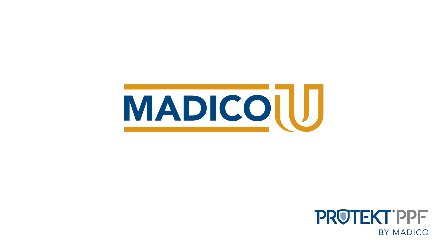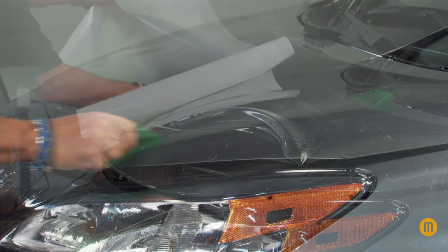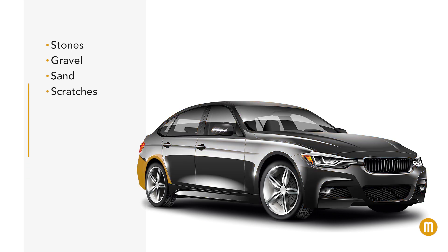Protect Paint Protection Film by Matico safeguards a vehicle's finish from damaging elements everyone encounters on the road. Protect PPF guards against stones, gravel, sand and scratches, providing excellent clarity while protecting the shine your car was born with.